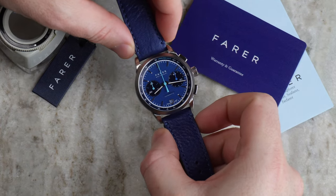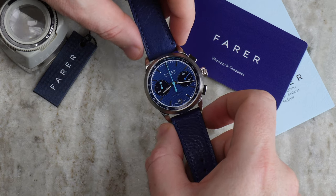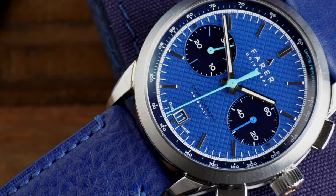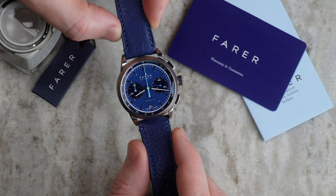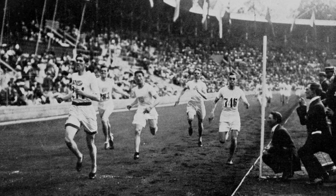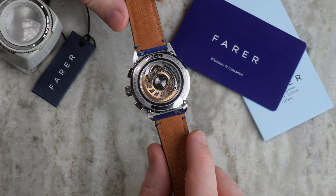Here we have the absolutely stunning Chrono Classic Jackson from Farrah. This is a bi-compax chronograph powered by the Dubuis-Dupras movement, which we'll talk a little bit more about later. Look at that blue on the dial — it has this crosshatch pattern which looks awesome in the light. These Chrono Classics are Olympic themed, and this one is called the Jackson, named after Arnold Jackson who took a gold medal in the 1500 metres at the 1912 Stockholm Olympics aged just 21. The race became known as the greatest race ever and Jackson broke the record that year, so this watch's namesake is a famous Olympian.